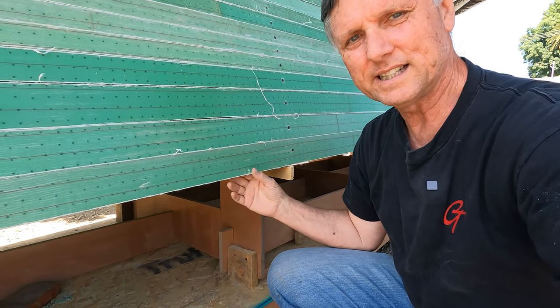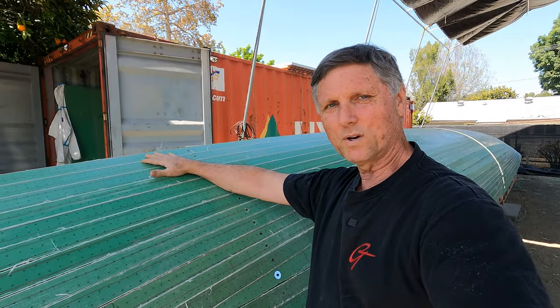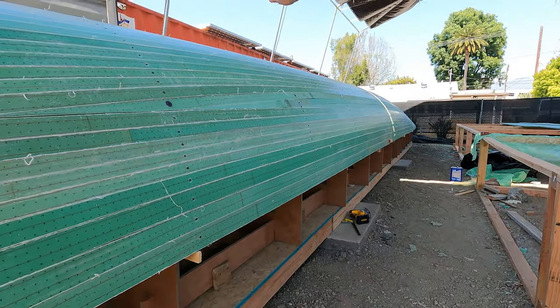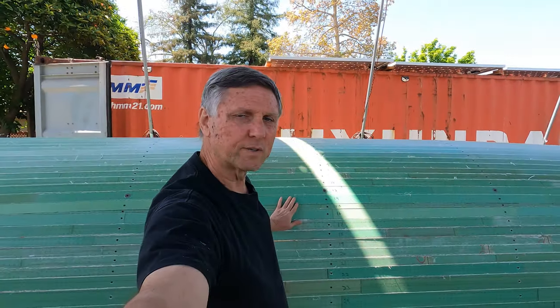If we went bottom-up, once we reached the top there'd be no way to reach in anymore — we'd have to crawl under each section to wipe the excess. By going top-down, we avoid that. Gravity still works for us because we apply epoxy to the top edge of each plank anyway. We've numbered the strips 1 through 25 from the top down so we know what order to put them back in once removed.